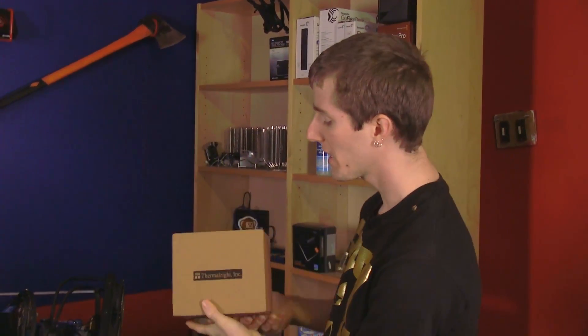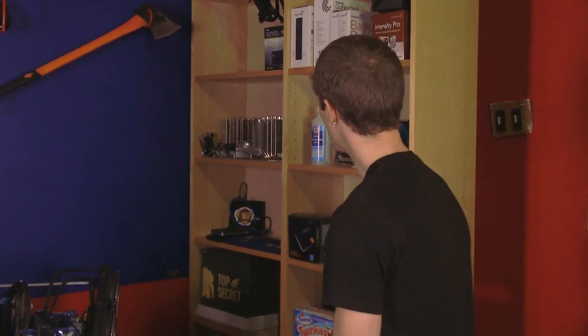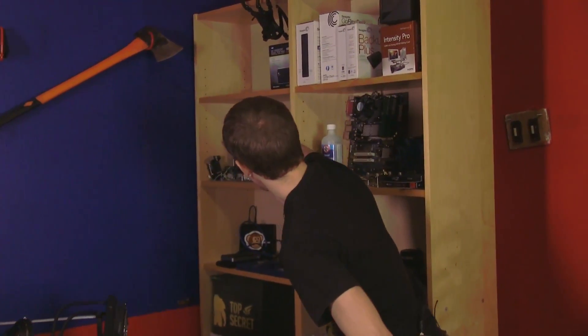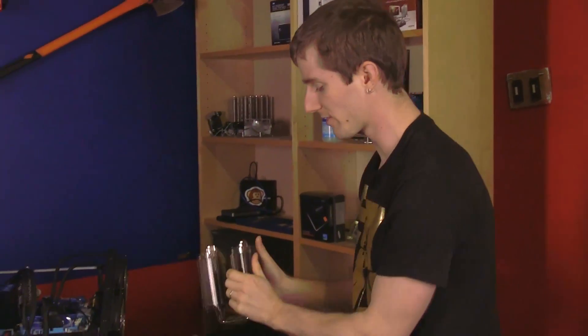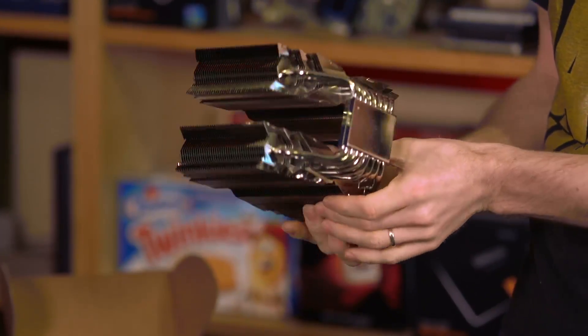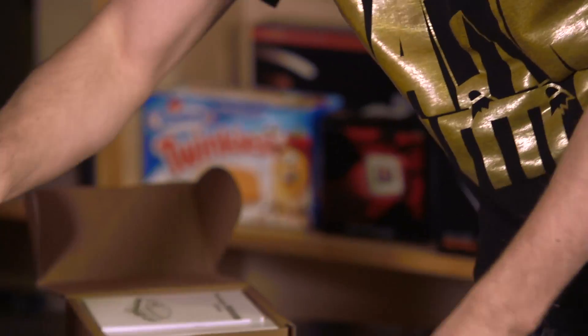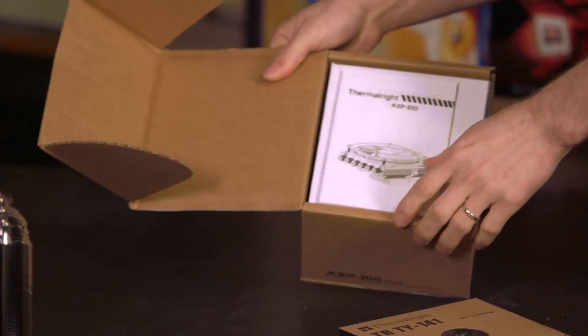Welcome to my unboxing and first look at the AXP100 from Thermalright. Now you might think of Thermalright as makers of beastly coolers that are huge and perform awesome, like the Silver Arrow Extreme, which we took a look at in a review not long ago where it was pretty close to an H100i in performance with 220 millimeter fans installed. Immaculate manufacturing — gorgeous designs, very shiny, very cool looking.